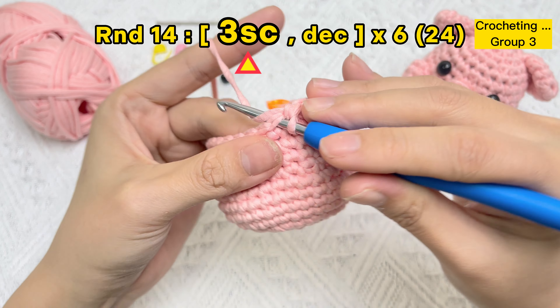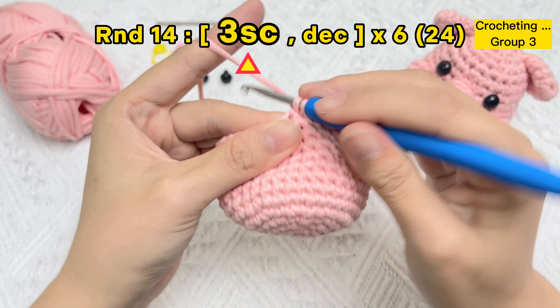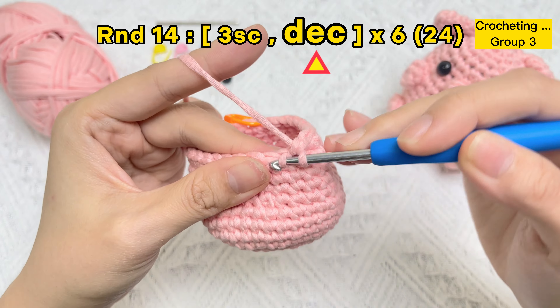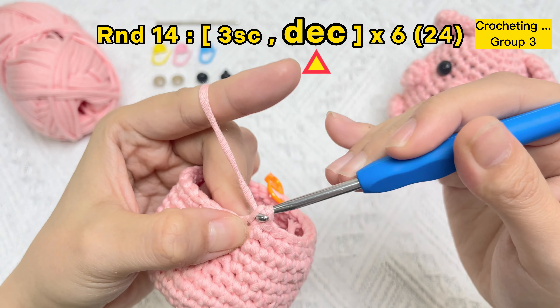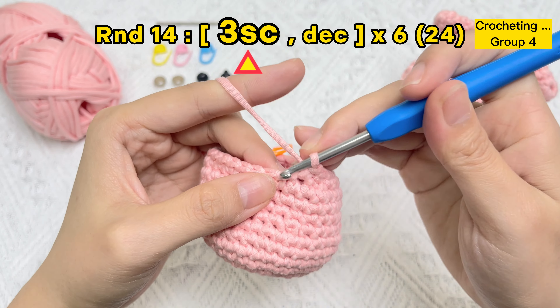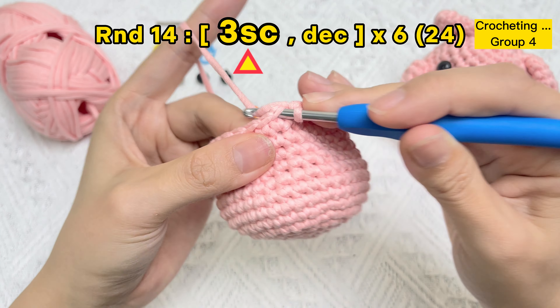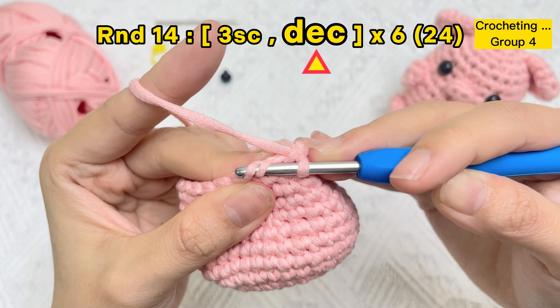One SC stitch, two SC stitches, three SC stitches. For the next two stitches, put the hook under the front loops to make the invisible decrease stitch. Group three finished. One SC stitch, two SC stitches, three SC stitches, then one invisible decrease stitch.